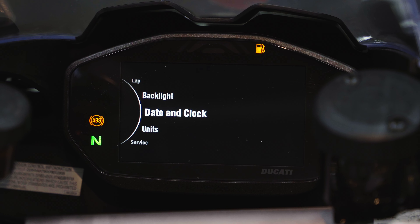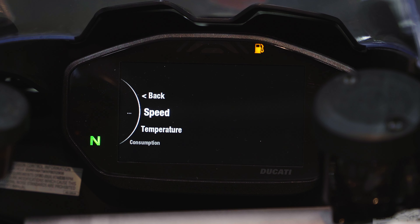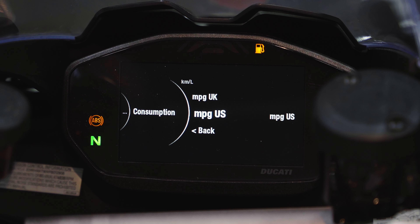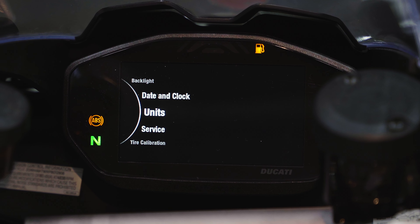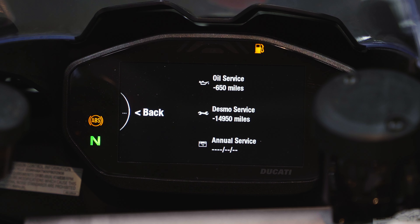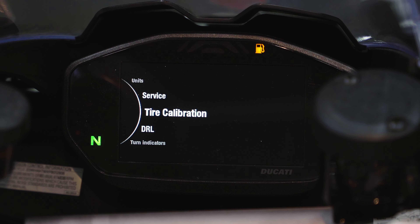Scroll down to Units — here you select speed in miles or kilometers, temperature in Celsius or Fahrenheit, and fuel consumption. For the US we'll leave it at miles per gallon US; other options include miles per gallon UK, kilometers per liter, and liters per 100 kilometers. Go back and scroll down to Service — this gives you a snapshot of your bike's health and upcoming service intervals. This bike is brand new: the break-in service is due in 650 miles, and the Desmo service isn't needed for another 14,950 miles.